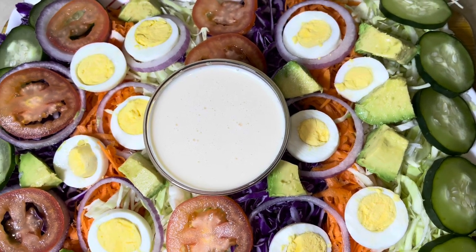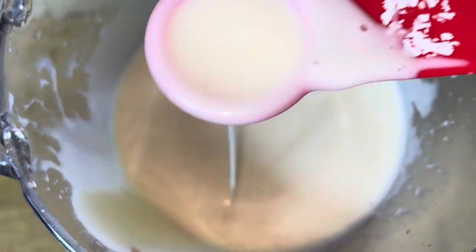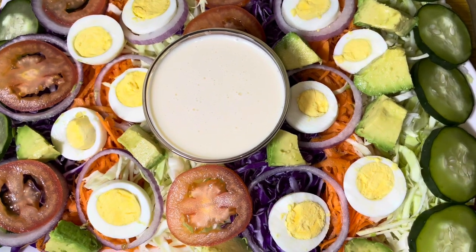Hey guys, welcome back to my channel! If you're new here, my name is Steph, and today I'm going to be sharing my Cameroonian salad dressing cream recipe with you guys.